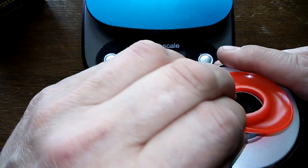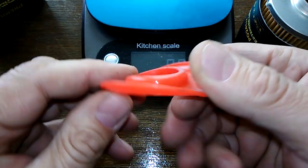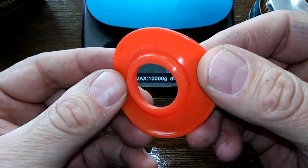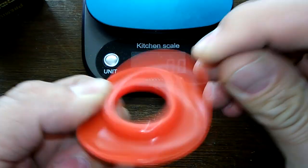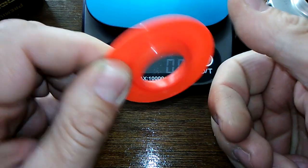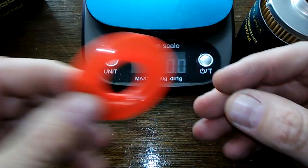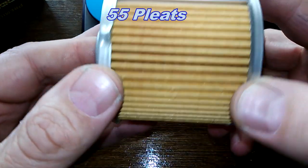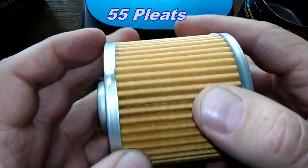Your silicone anti-drain back valve — silicone, it's a shiny silicone. A kind I don't think I've ever seen before; usually they're dull. But it's definitely springy. Filter media: a count of 55 pleats, and they're evenly spaced.